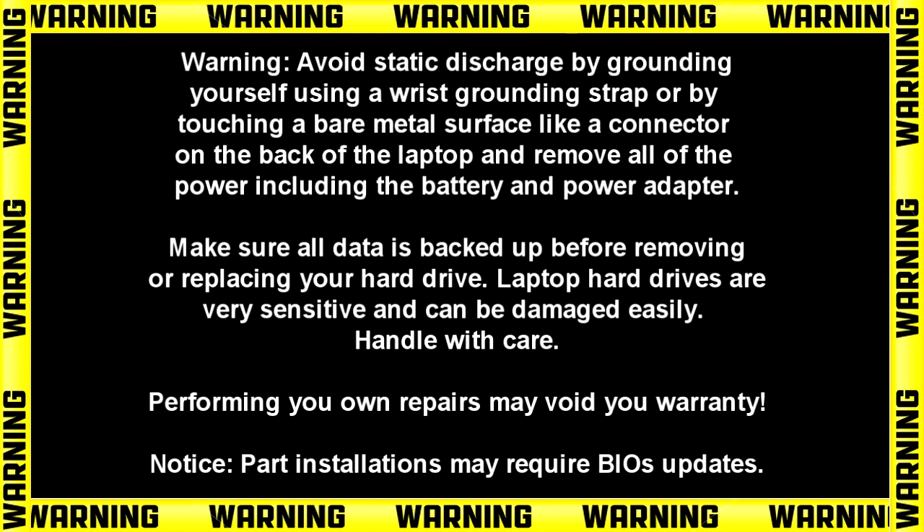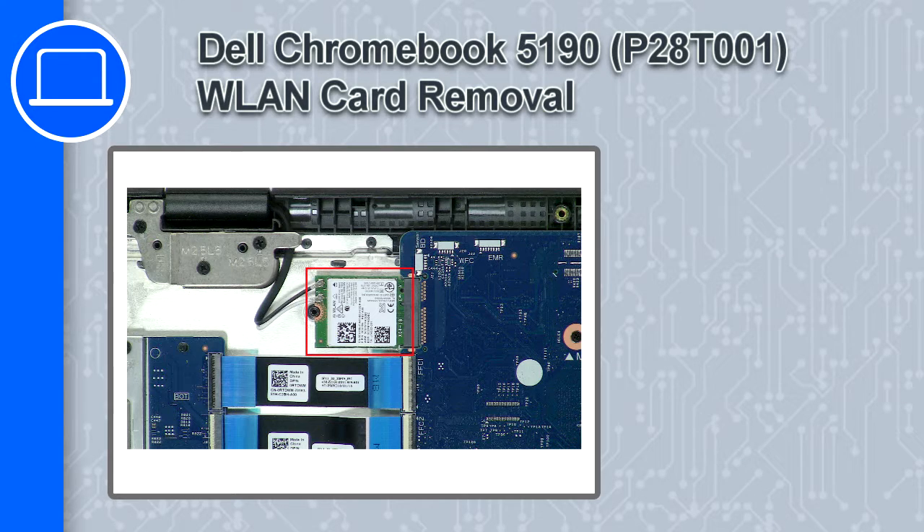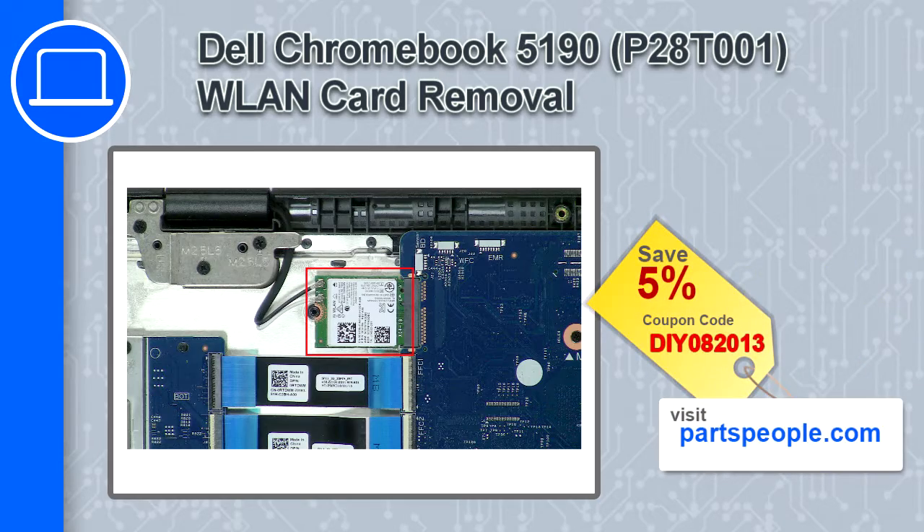Hey, what's up, this is Ricardo and in this video I'll show you how to remove the wireless card on a Dell Chromebook 5190. If you're looking for parts for this laptop, go to our website and use this coupon for a 5% off discount.